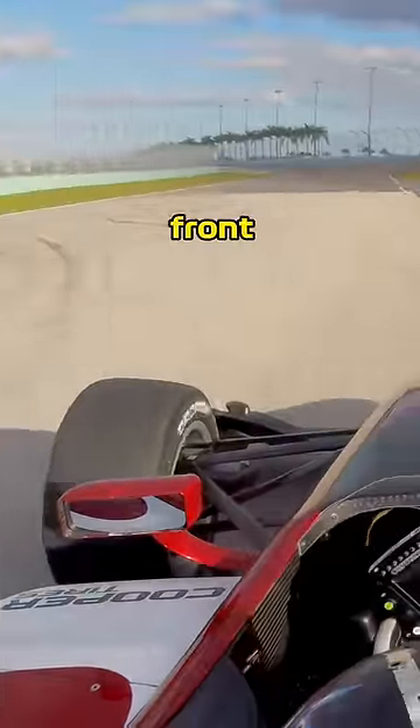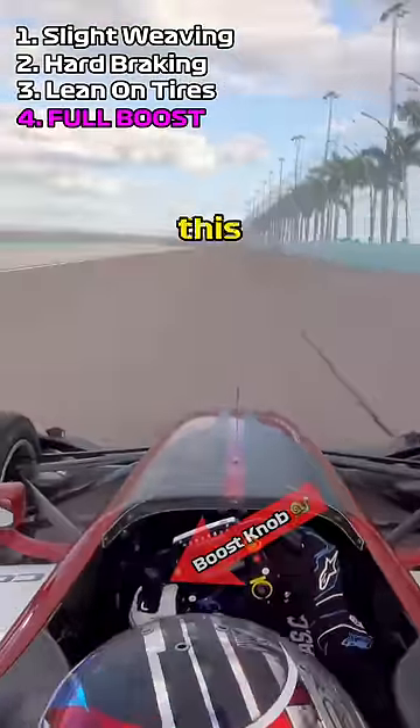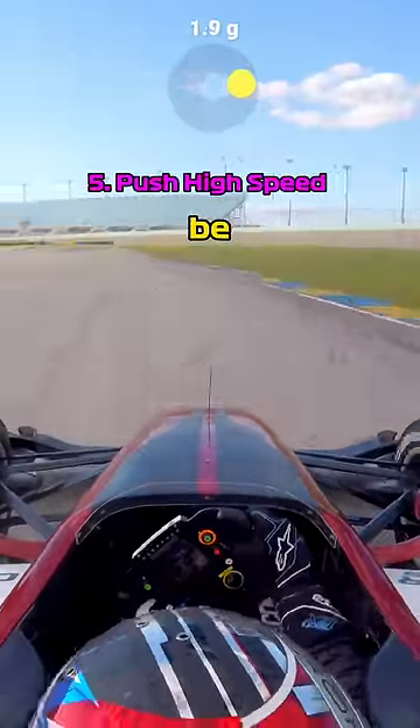I've just been focusing on the front tires up to this point, but now I'm going to turn the car up to full boost and start to push in sector 3 of this prep lap. With some lateral load in the high-speed stuff, the rear tires will be up to temperature, and I'm actually ready to start a qualifying lap.